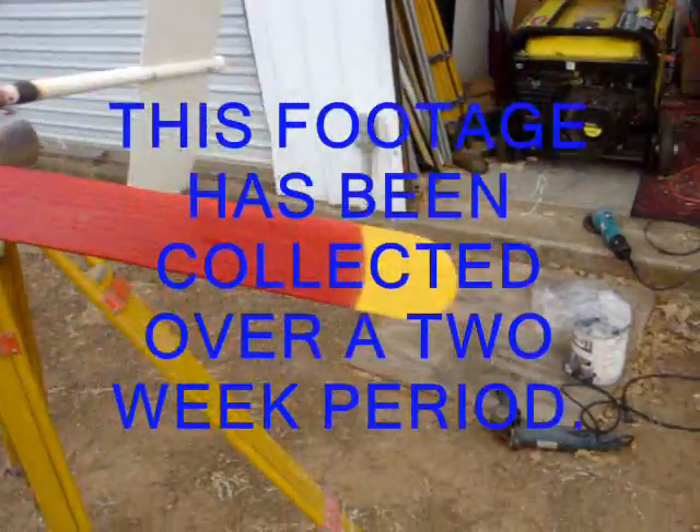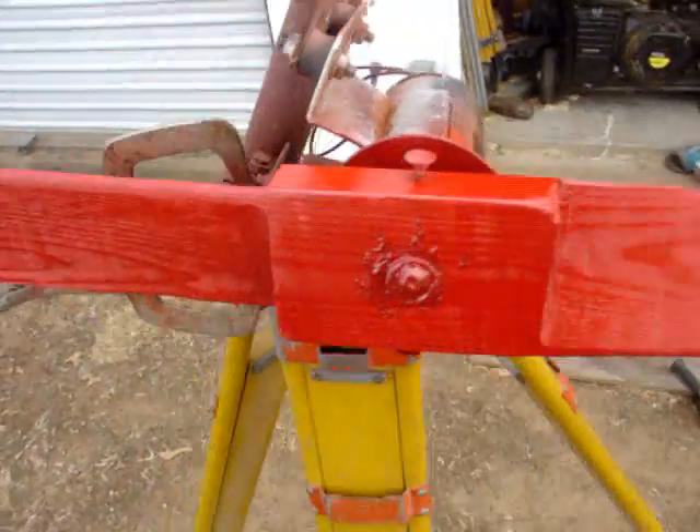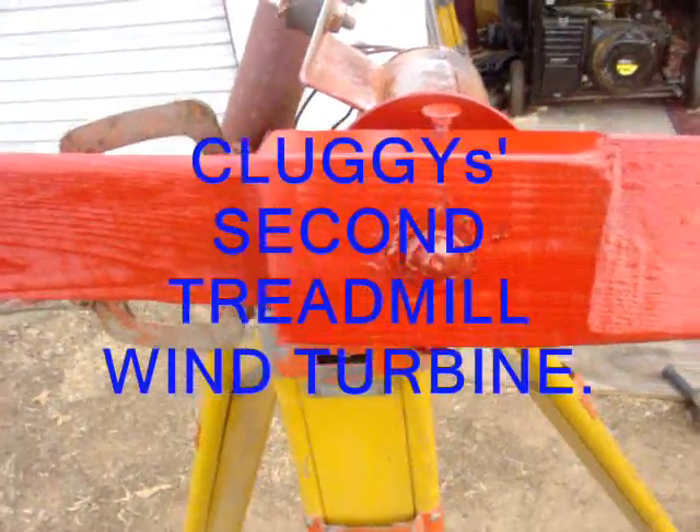The wind finally picked up and she's doing nice. Jim's got the other one at the house. We painted this one with yellow on the outside and red on the inside. The shaft had a reverse thread.